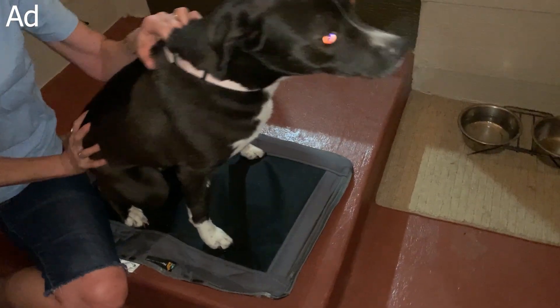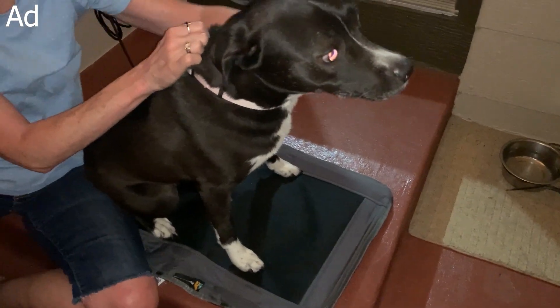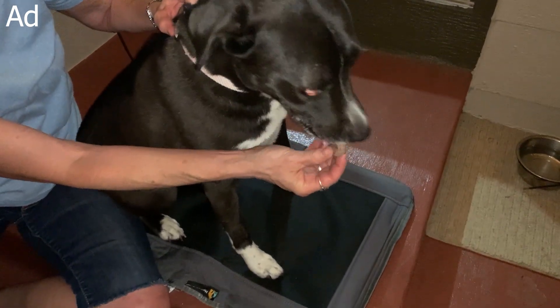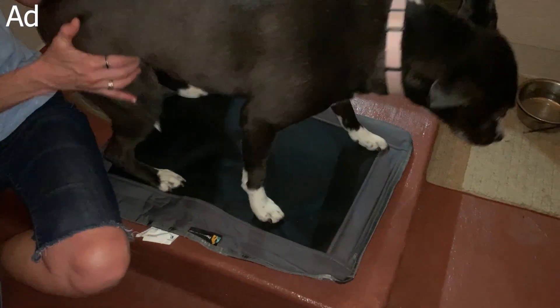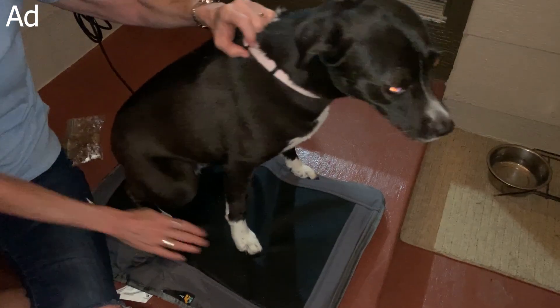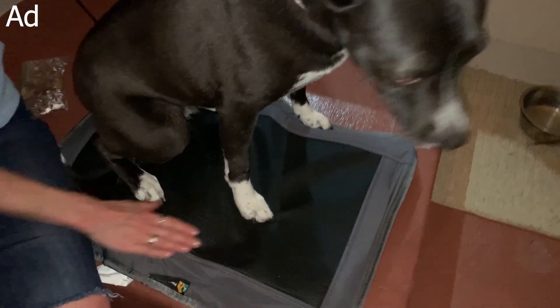We all know that the summer months can get very hot and we do not want to forget about our furry friends, and that is why we're taking a look at the electric dog cooling mat with three airflow levels. So let's go ahead and get into the unboxing and test this out.